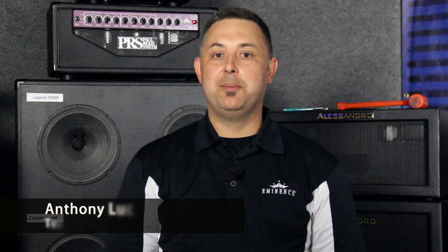Hey, this is Anthony, Tech Support for Eminence. Today I'm going to address one of our frequently asked questions and that's how to remove the heat sink in a Kilomax Pro 18A for reconing.